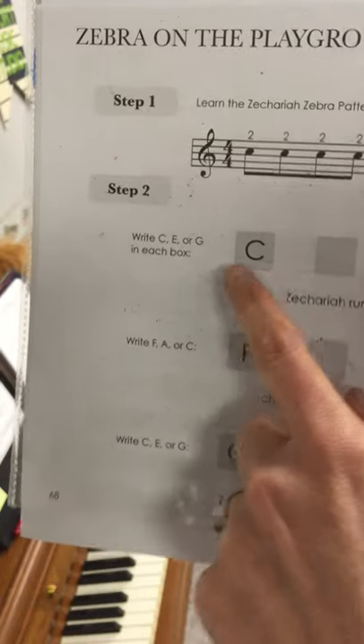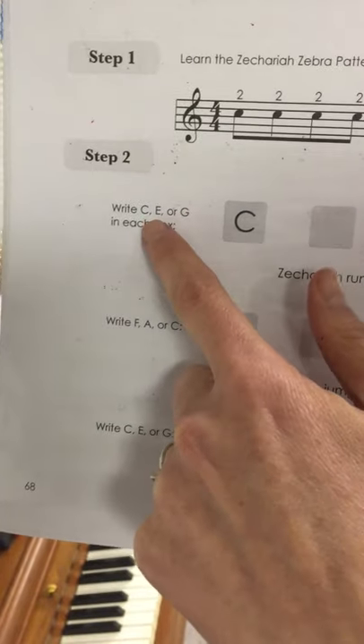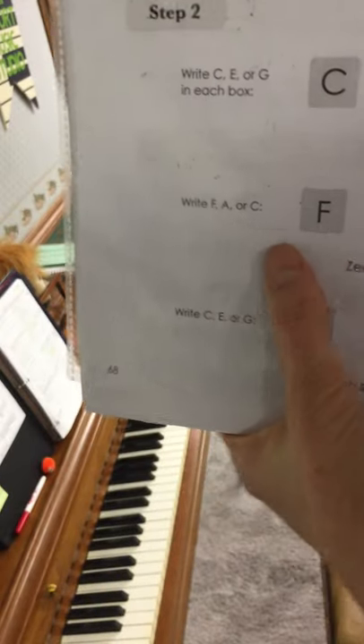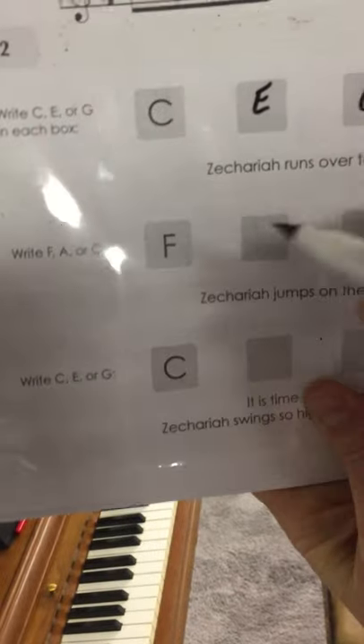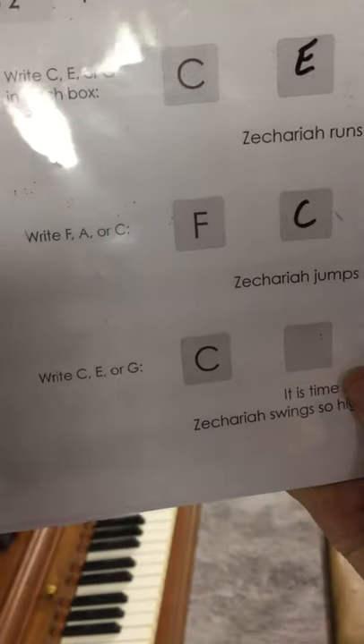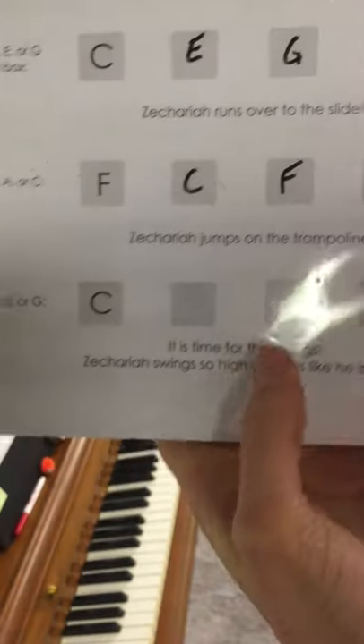Now we're going to choose which note you want to play it on. For the first line you can choose C, E, or G — pick whatever you want. I'm going to say C, E, G, and then another C. In the second line you can pick F, A, or C. Let's pick F, C, F, and A. You can choose your own.